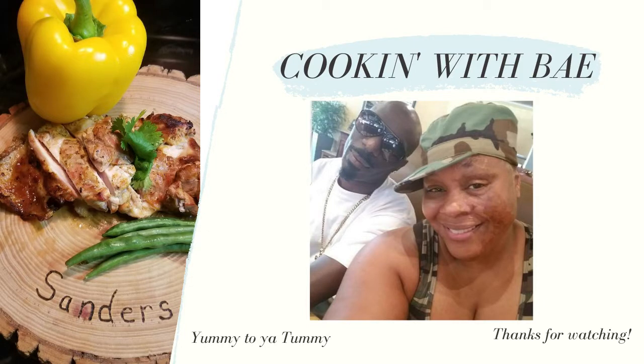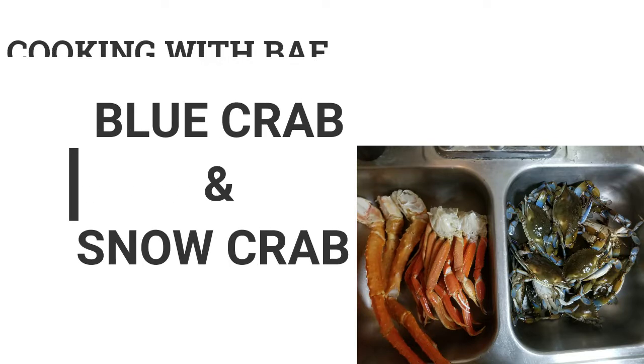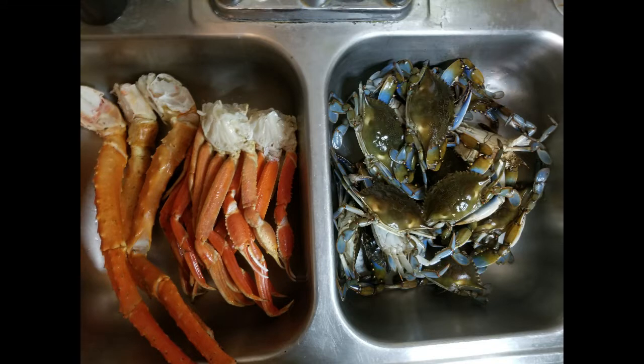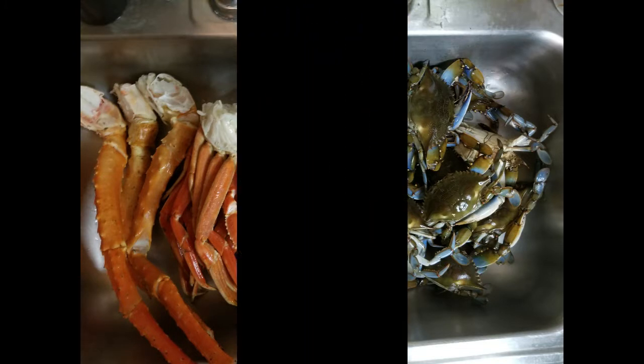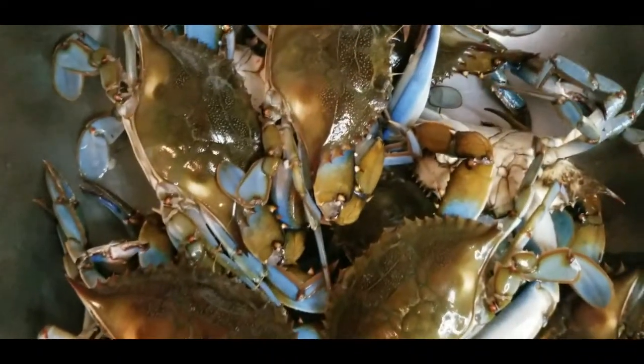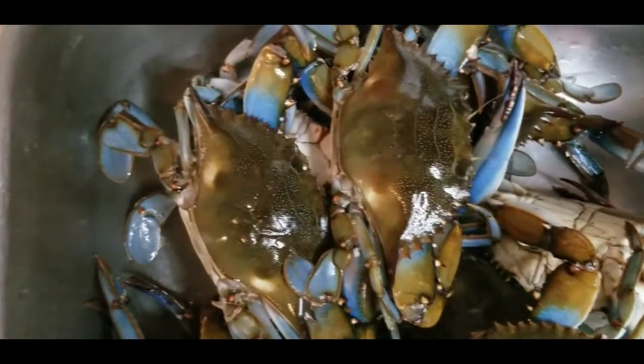Today me and Bae are going to be sharing some of our amazing recipes. We hope you enjoyed this video and without further ado let's get it poppin.